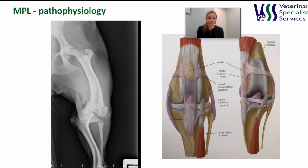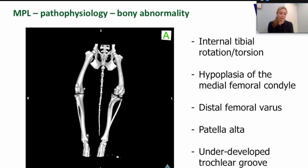This is an extreme example shown on the left of the screen. We end up with patients having varying degrees of bony conformational abnormalities. These typically include torsion of the tibia with internal rotation, distal femoral varus where the femur curves towards the midline distally, hyperplasia of the medial condyle which accentuates distal femoral varus, patella alta where the patella sits more proximally than normal, and underdevelopment of the trochlear groove. We may not see all of these abnormalities and they may be seen at varying degrees of severity.